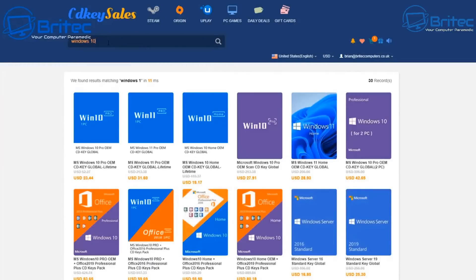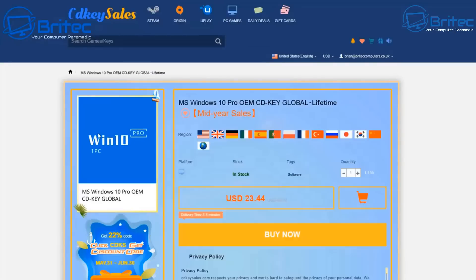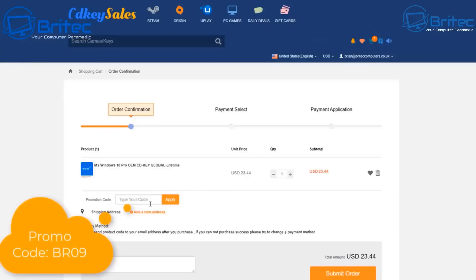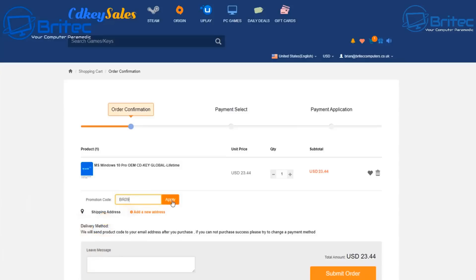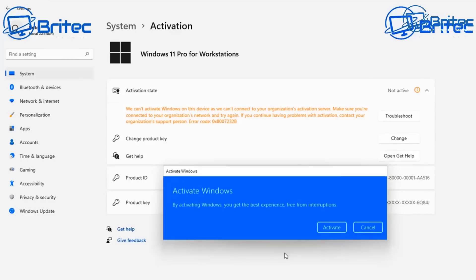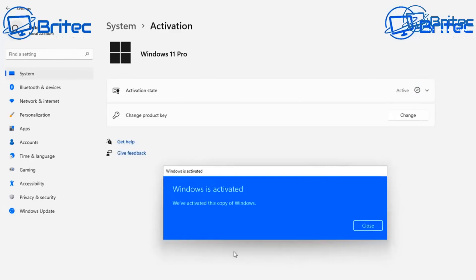Now a quick word from today's video sponsor — CDKey Sales. If you're looking for a cheap Windows 10 Pro or Windows 11 Pro OEM key, check out the links in the video description. Head over to the site, create an account, and use my promo code BR09 to get a 30% discount on all your purchases. Then head over to the activation center and activate your version of Windows.